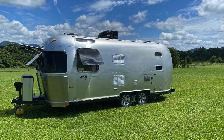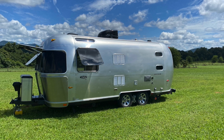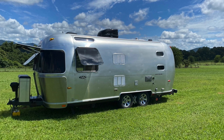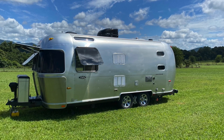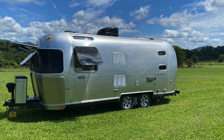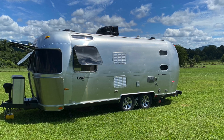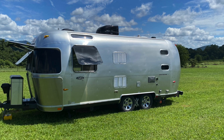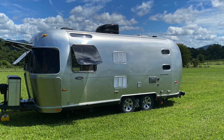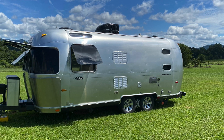I frequently see solar system builds on YouTube that are way more expensive than most of us would ever need — literally $10,000 to $25,000 systems. Most of us need things that are really just a few hundred dollars. I'm going to show you how I build a system for $250. This system prevents me from putting any new holes in the skin of my Airstream, and I'm going to show you how I did that.